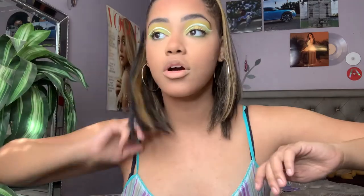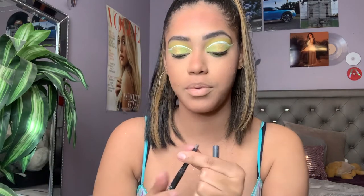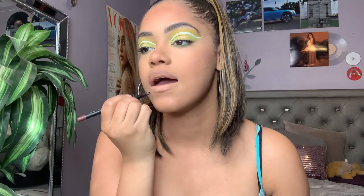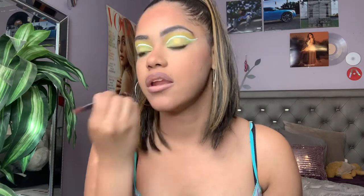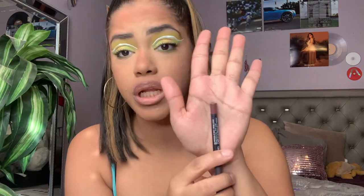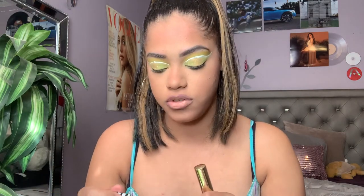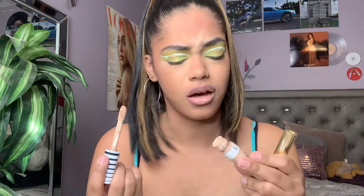I'm gonna move on to the lips. I'm gonna take literally what's left of my Say Bella Plum Crazy lip liner — I'm running out and I'm actually sad about it. I need to find something similar to this really pretty plum shade, so if you guys know anything close to it let me know, because I really like it especially for my ombre lips. I've just been loving it.